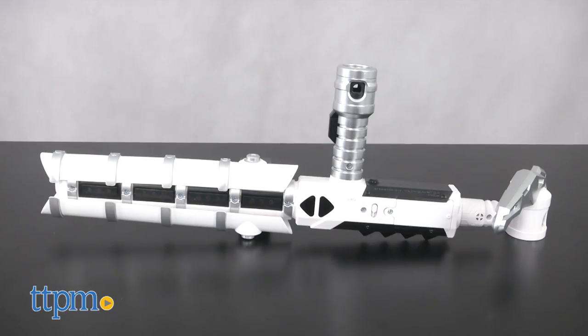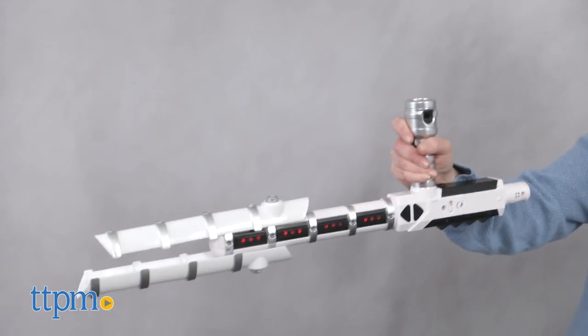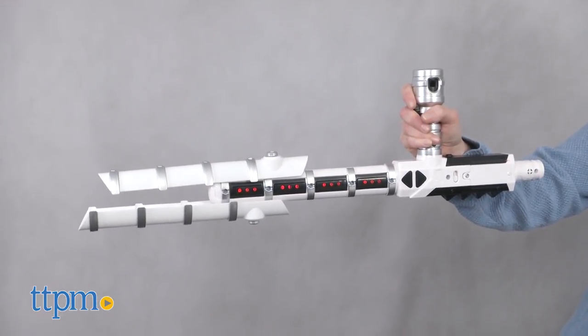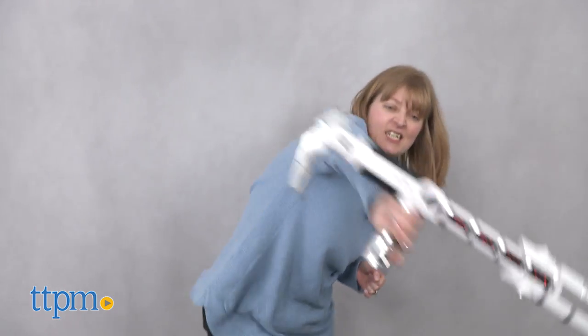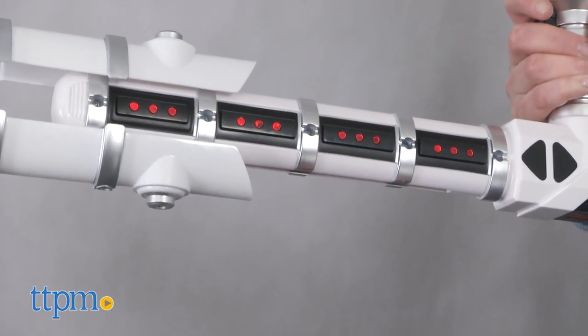This is based on the weapons used by the Stormtroopers in the movie Star Wars: The Last Jedi. Flick your wrist to extend the baton's prongs and activate lights and sounds. The roleplay toy is motion activated and will continue to make more sounds as you wave it around. Make contact with a surface for flickering lights and more sound effects.